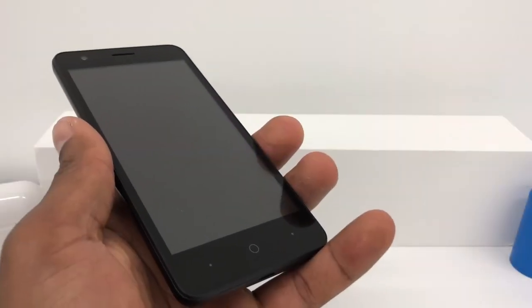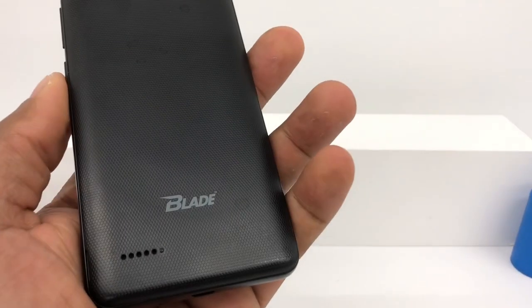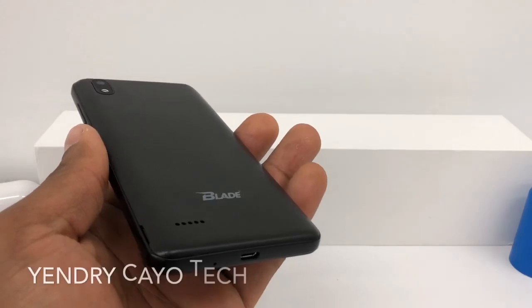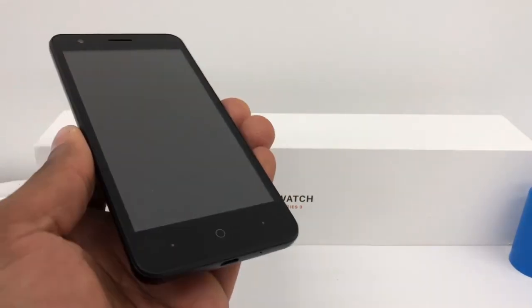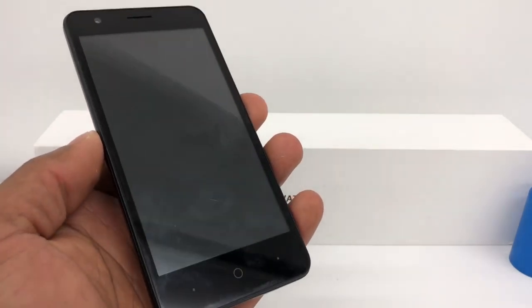Hi guys, I'm gonna show you what you need to do if your CTE phone — in this case I have a CTE Blade — won't turn on at all. The phone went off without any reason, so you get stuck on a black screen.